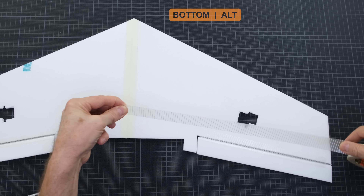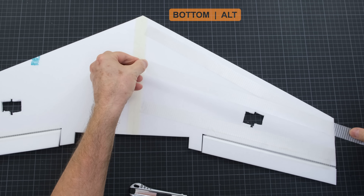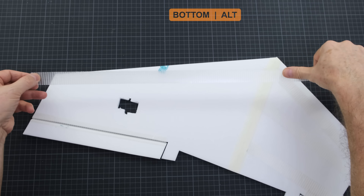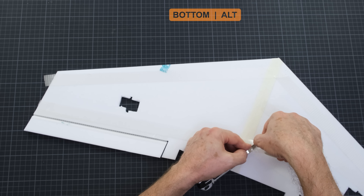Fiber tape has a reinforced structure with fiber threads. This structure makes it very strong. That's why I use it to reinforce both the top and bottom of the wing. There's no need to completely cover the wing — three or four rows at the top and bottom will suffice. Any more would add unnecessary weight.